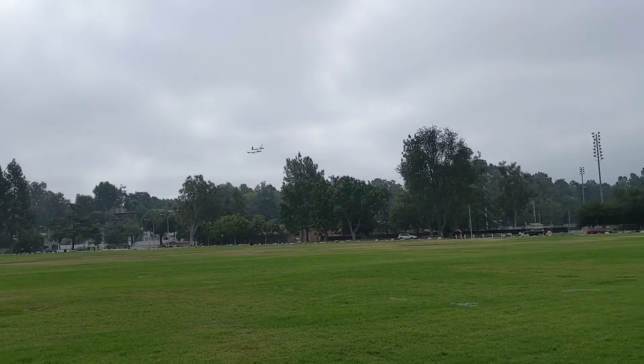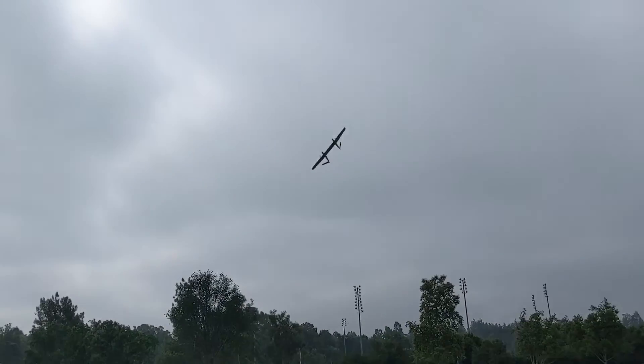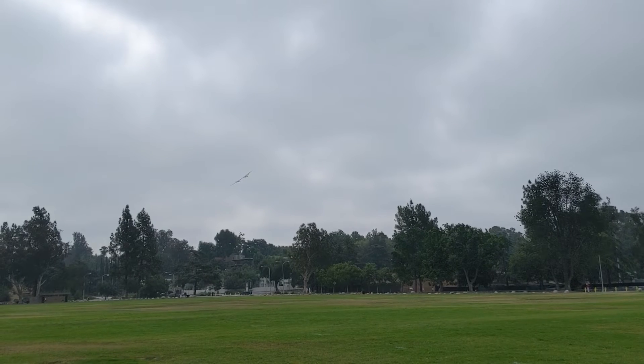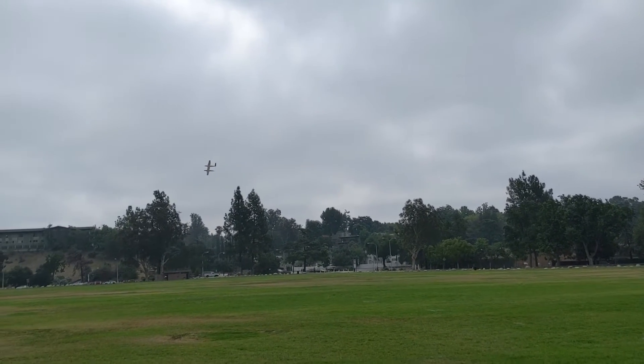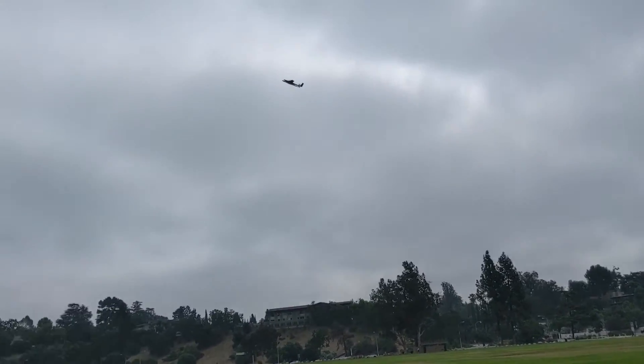I'm trying to think what else I should test — maybe left turns? It looks pretty maneuverable, actually. I'm kind of surprised. I'm going to do a roll rate test. That's full roll. So it rolls.